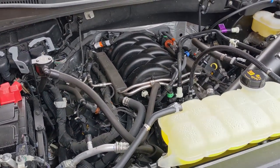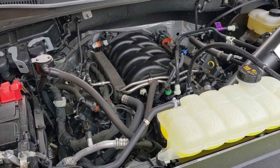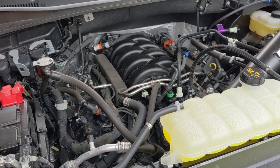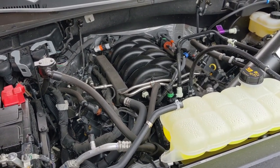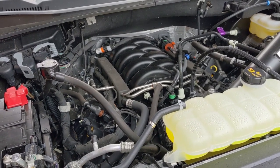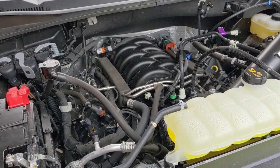I won't really know if my engine is burning oil until I surpass the 3,000 kilometer break-in period. Once this engine gets to around five or six thousand kilometers, I'll have a good understanding of whether or not it's consuming oil.